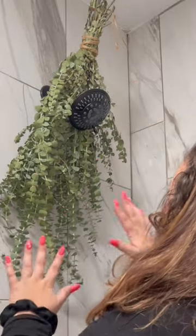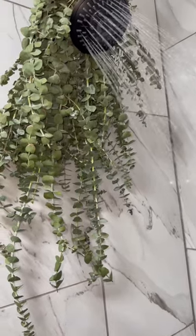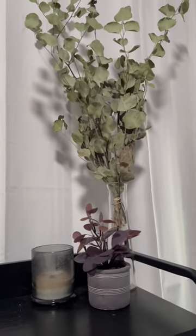Separate your bundle into two halves and drape it over your shower head. This should last you about three weeks. Once it starts to dry up and you replace it, you can repurpose the old bouquet as home decor.